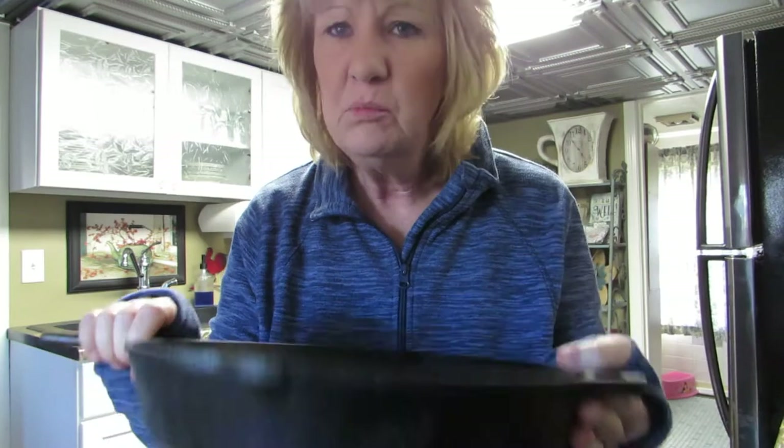I mostly centered that over the cookie sheet. I'm probably going to start a fire in my oven. That's supposed to be in there for an hour. In the meantime, let me show you the rest of my skillets. I've got this one that's a little bit smaller than the one I'm trying to season.